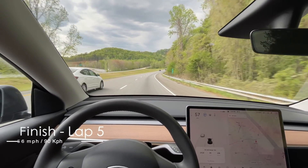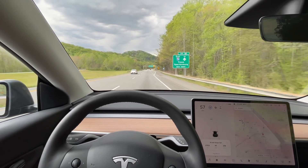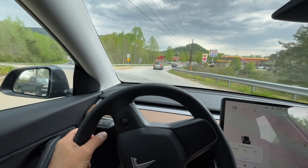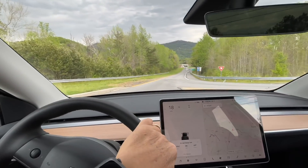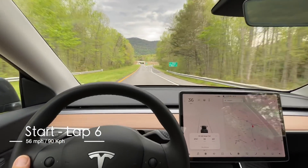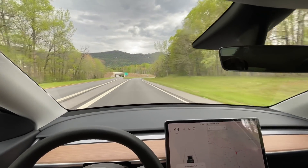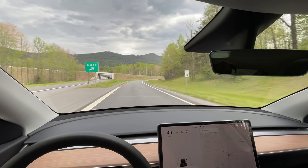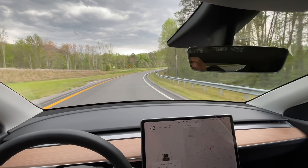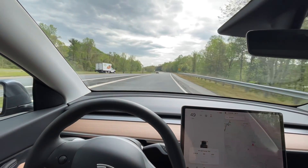This is the end of lap five. We'll get turned around and head up to do lap six. Lap number six: 274.2 miles, 65 kilowatt hours used, average of 237 watt hours per mile, 3% on the battery. It's 2:15 p.m. and 79 degrees. Let's head down the road.